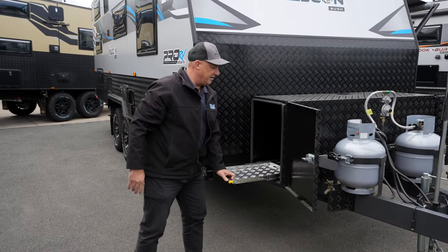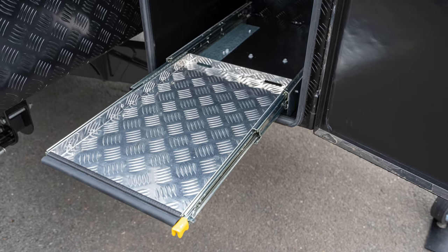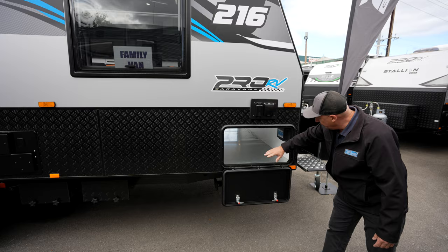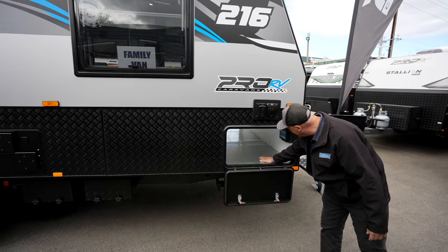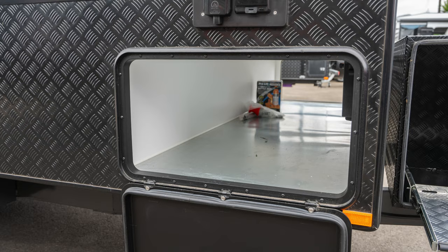You've got the side there for your generator — we do stock the Westinghouse generators here at Choice Caravans. We've got the standard tunnel boot with full access all the way through, gal flooring, so a great amount of storage in there. You do have lighting up the other end also.